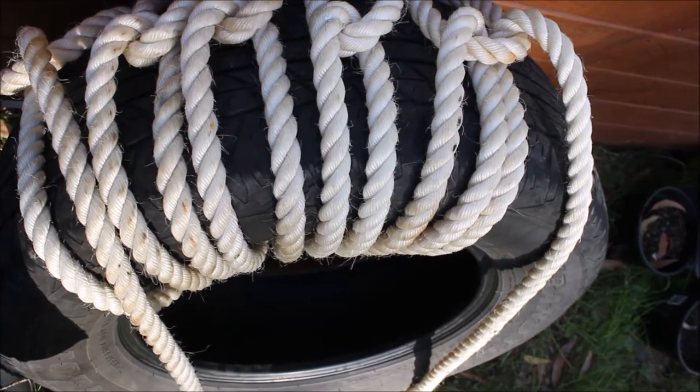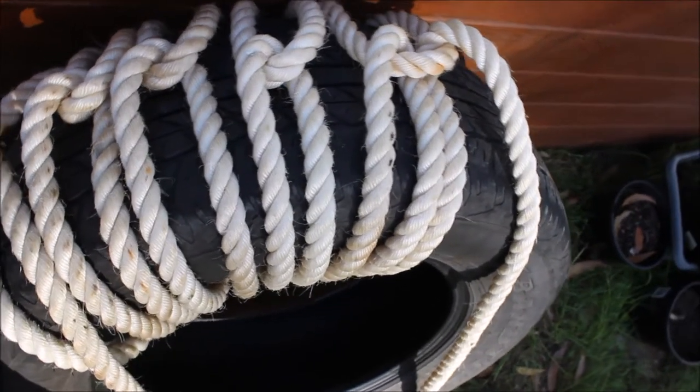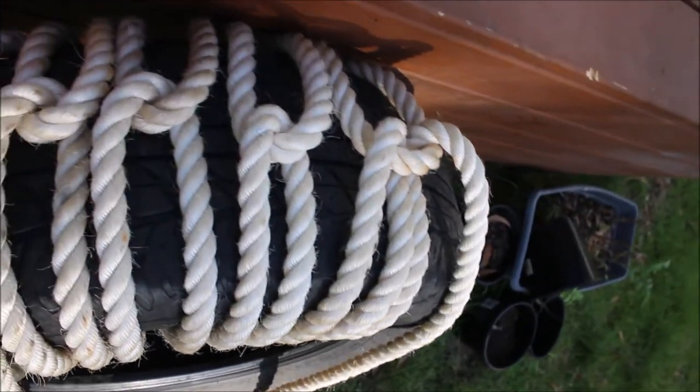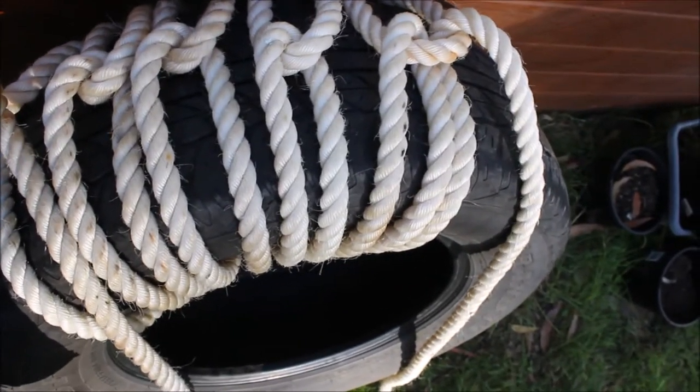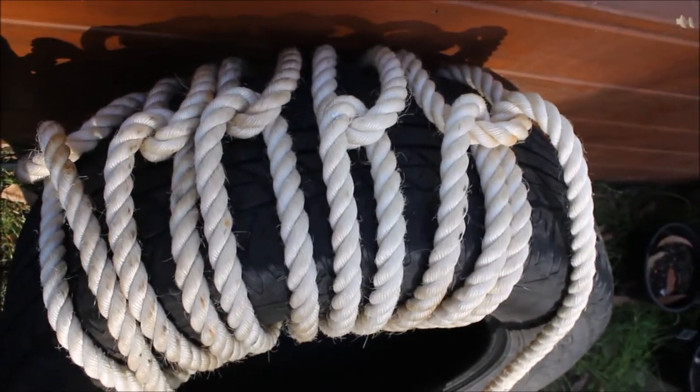We can see it building up around the tyre now, just trying to get those knots in the middle, trying to get it straight so I can straighten it up a bit more when I finish. So far so good.